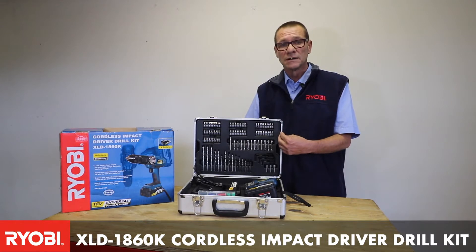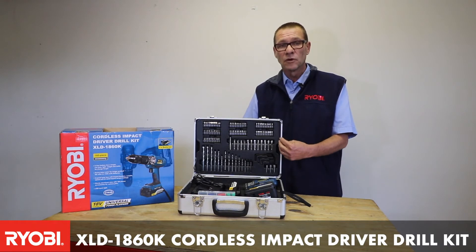This unit is ideal for the contractor, for the DIY enthusiast, or for the hobbyman, where you've got all your accessories that you need all in one place.